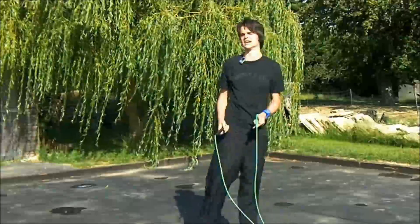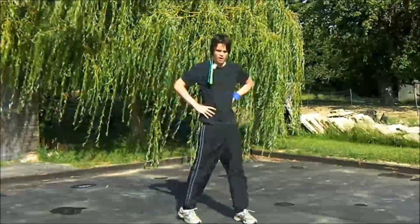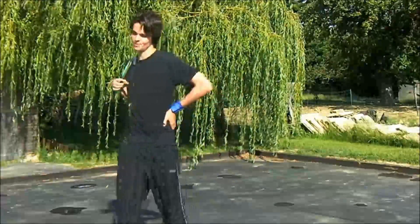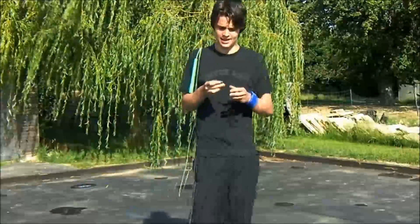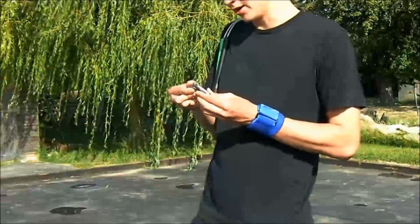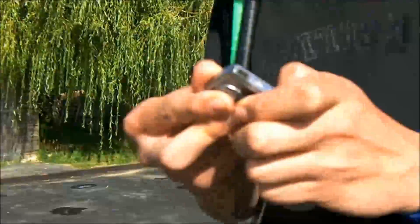He doesn't do any power tricks or any quads or releases. He's mostly swinging and that sort of thing. So I think that's all I've really got to say. If you've got any questions I'll try to answer them, but don't expect anyone to tell you straight away how to jump rope like Buddy Lee — it's not going to work like that. Anyway, I hope this helped, thanks for watching, I'll see you next time.